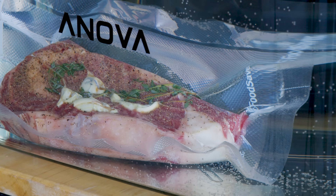What's up? It's Susie from Hey Grill Hey and today we're doing a quick intro to sous vide style cooking with a beautiful sous vide ribeye steak. Let's do it.